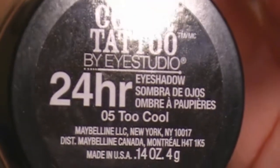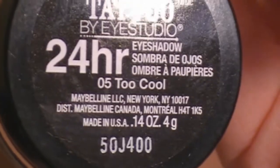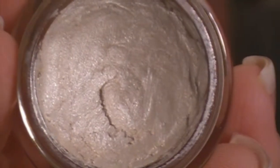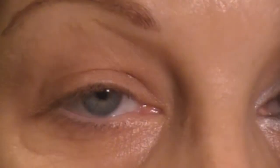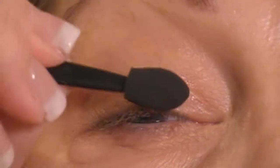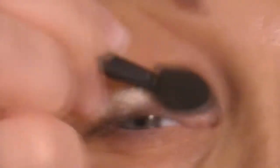What I am using is Maybelline Color Tattoo 24 Hour Cream Shadow in the color 05 Too Cool. As you can see, it's just a white pearly cream shadow. And to apply that, I'm just using a sponge tip applicator. We're just going to place it right here on the lid.